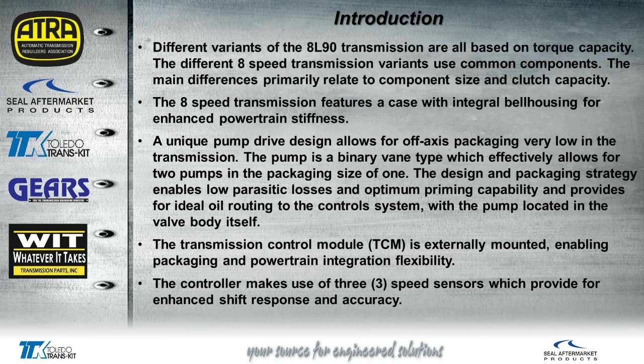There will be different variations of this transmission based on torque capacity. Obviously the components internally will be common, but there'll be differences in size and also in clutch capacity. The bell housing and case are all one piece — there's no separation of bell housing like we've seen on the 4L60Es. There is an off-axis chain-driven pump. It's a binary vane type pump, like having two pumps in one. It has a lot less parasitic loss of oil and a real quick priming capability, providing enough oil routing through the control system. It's actually located on the valve body itself.